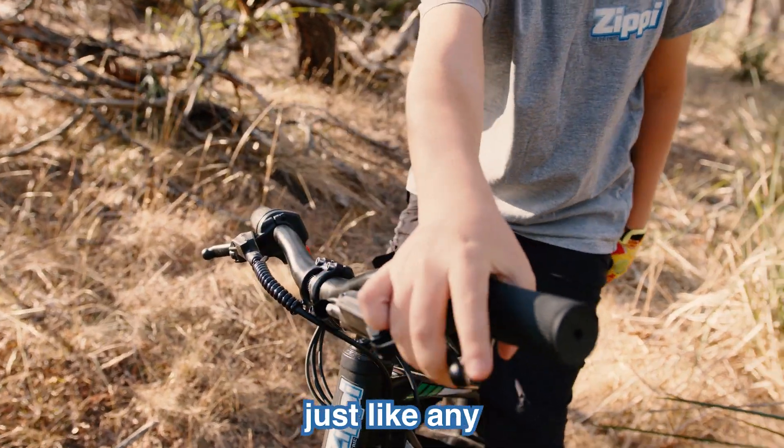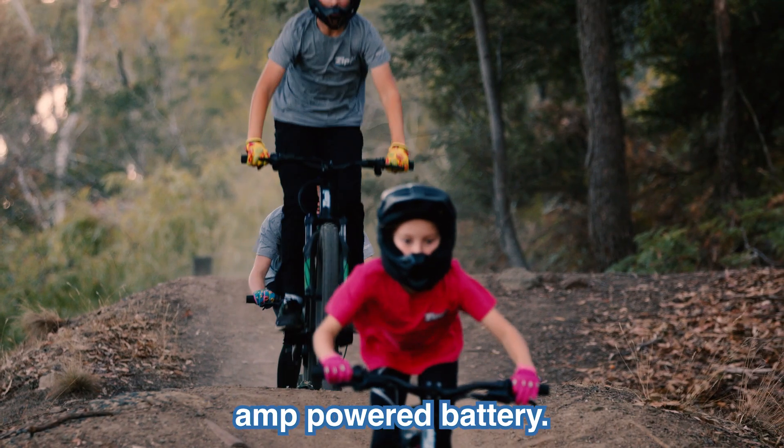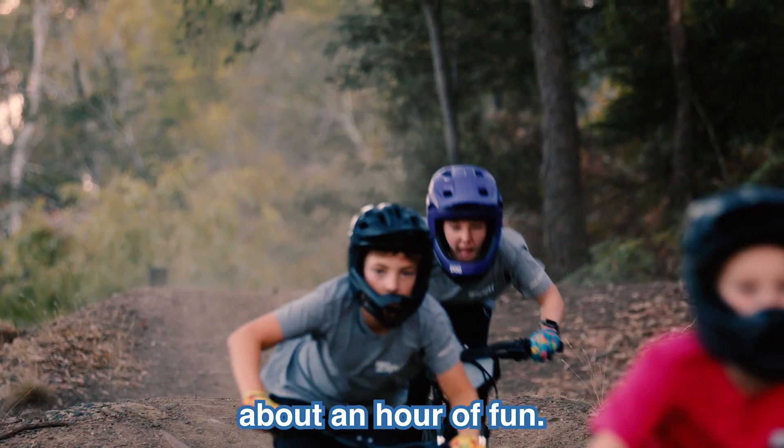You've got your front and back brake just like any other bike, but they're hydraulic. The Zippy runs on a 5-amp power battery, giving you about an hour of fun.